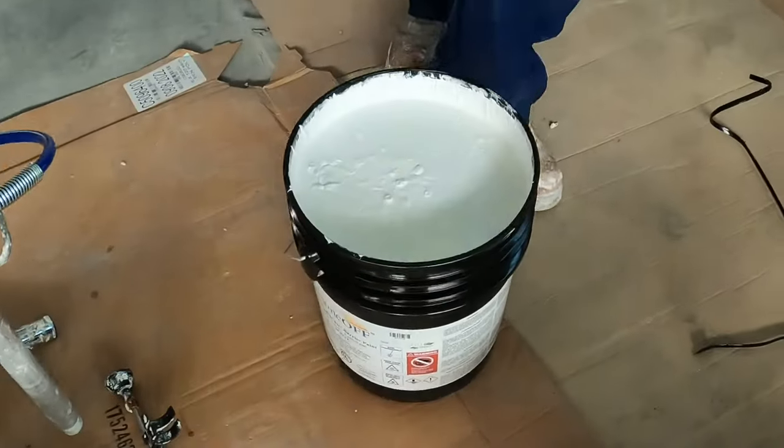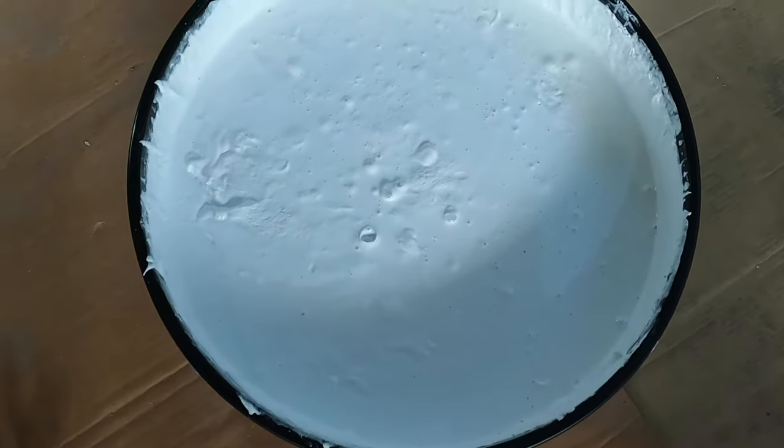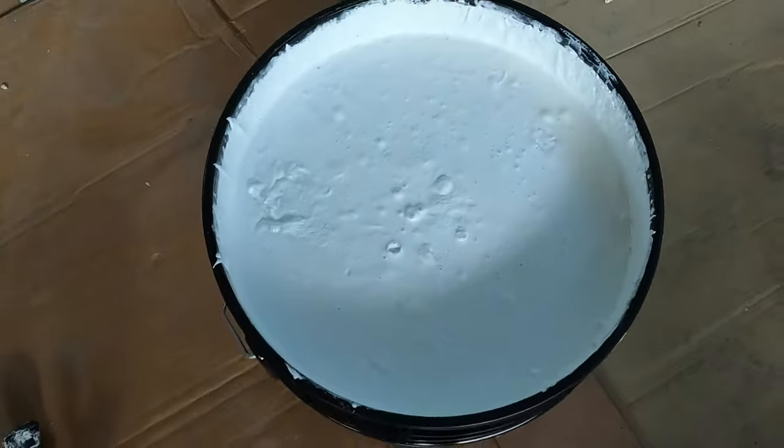That's how the product's gonna look when you first open the bucket. You can tell it's gonna be pretty thick — it's gonna look almost like dap. It's very thick.